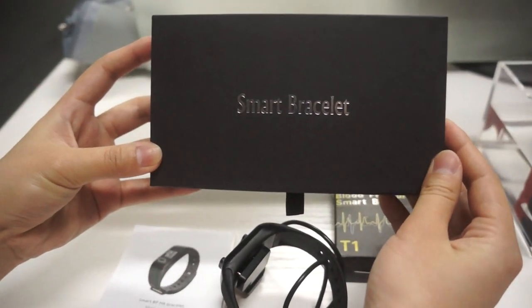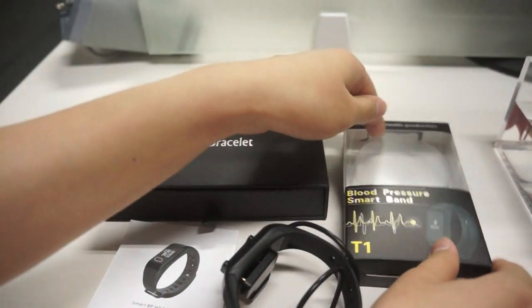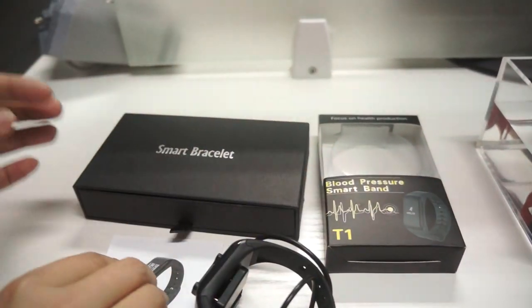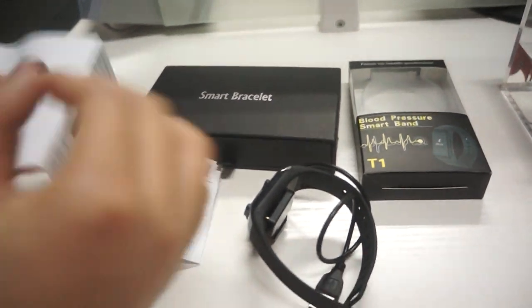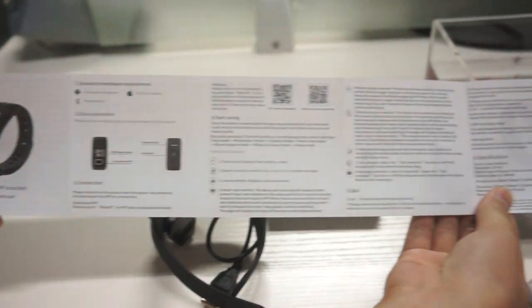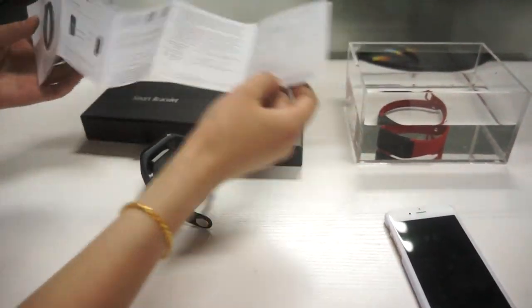There are two kinds of packaging for this model — a gift box and a retailer box. You can print your logo on the package as well as on the manual instruction. Thanks for your time.